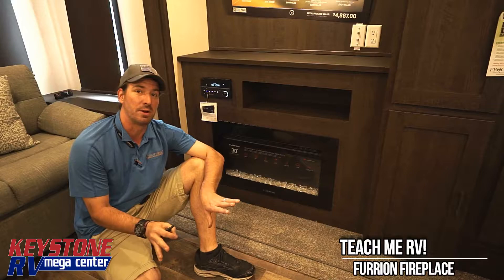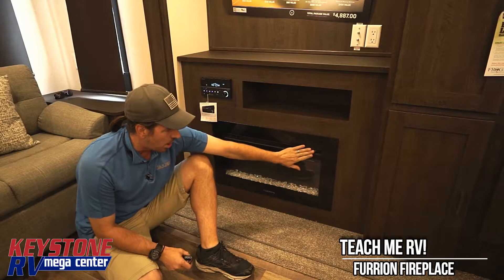Hi, I'm Junior with Keystone RV Center. We just got done doing another video and we're going to talk about the fireplace now.